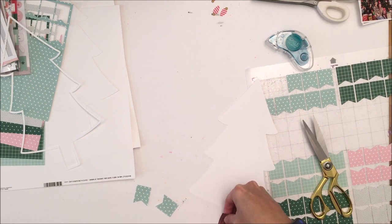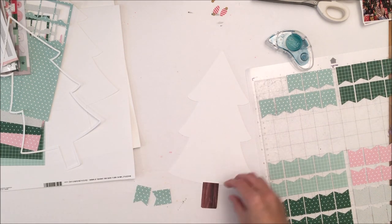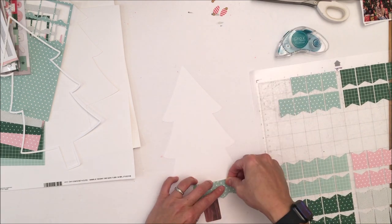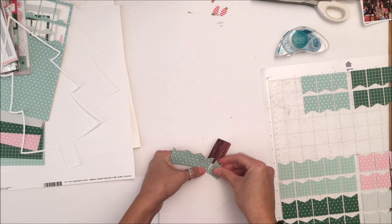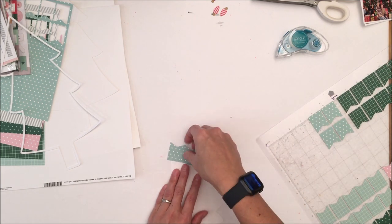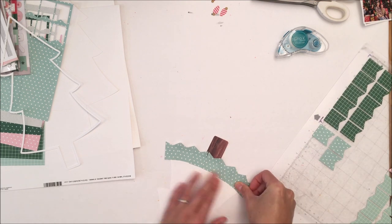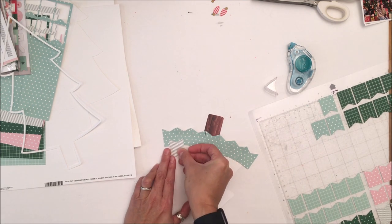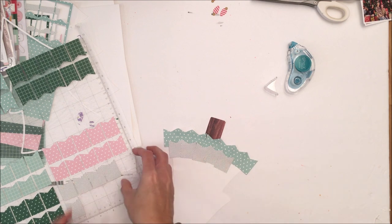I've used the other Christmas paper stack that you could have bought at the December release — that's going to be the stump and base of the tree. Then I'm going to layer up these banners to create my tree. I will warn you this is a longer than normal process video for me for a single page. It takes time to decorate a tree. I've got pink and multiple shades and patterns of green, and I'm going to alternate the layers to create the foliage and depth of the tree.